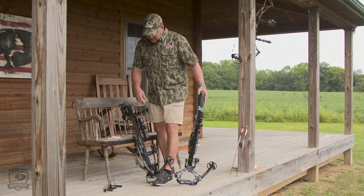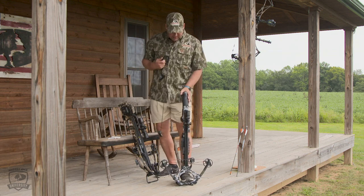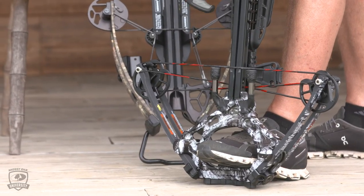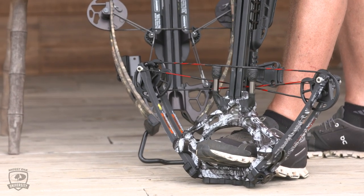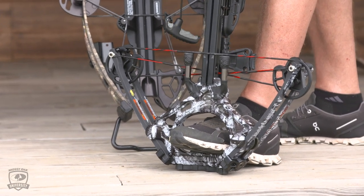First thing you do is use their step-through riser and stabilize the bow. There's a lot of stored energy in here, so it takes a little bit of a pull to get this thing drawn. Make sure you've got it stable, make sure you've got it on a flat hard surface — you're not going to step it down into the mud or something like that.